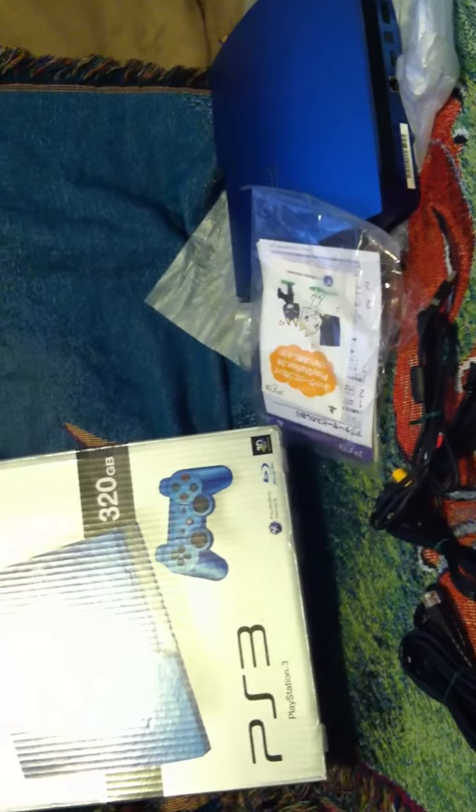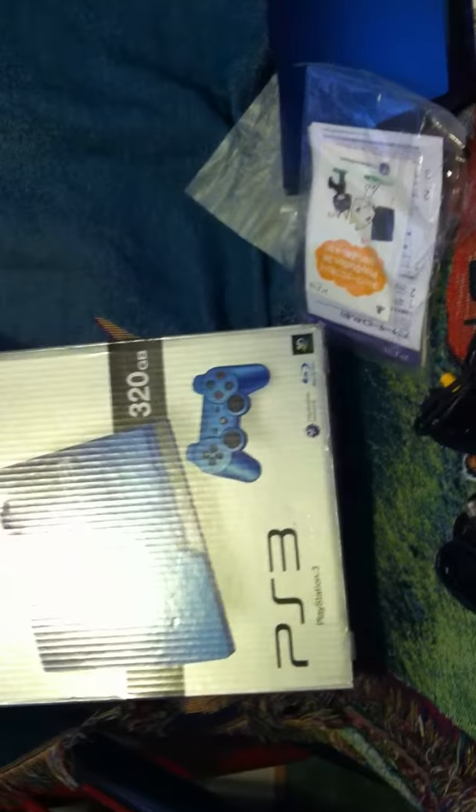I'm pretty pumped about the system, and I'll probably put up another video when I set it up and I actually have a PS3 game, because as of now I have none. So I'll shoot you guys an update. I'm really satisfied — can't wait to play it. Let's see how it goes.